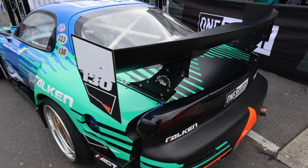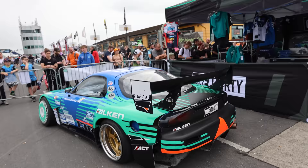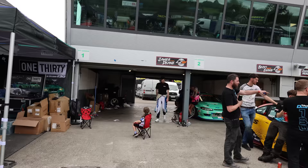Somehow I made it onto James Deane's four-rotor FD RX7. I'm gonna talk with him a little bit about this latest iteration of the build. Mr. Popular over here — I basically had to pry you away from your fans. I was telling your family that you might need a security guard.